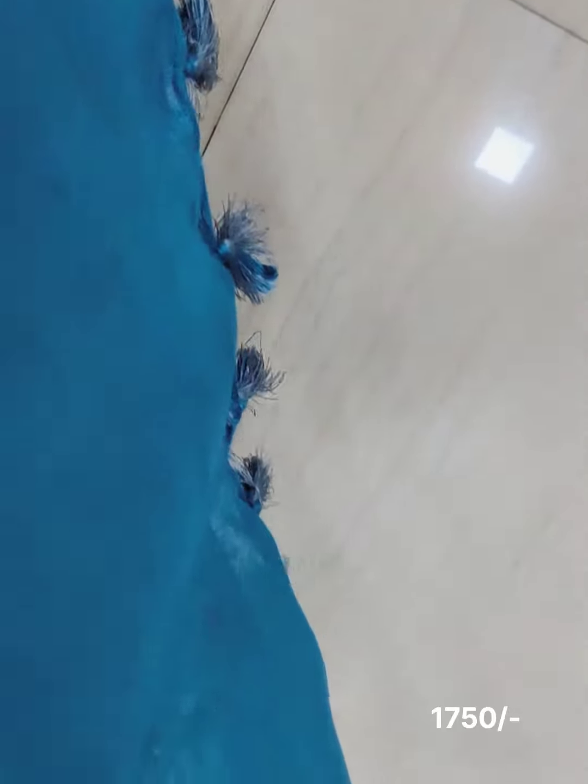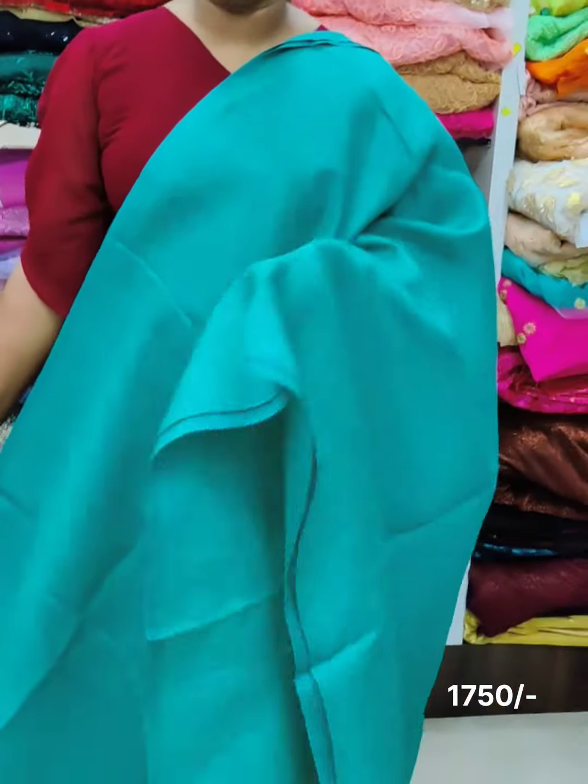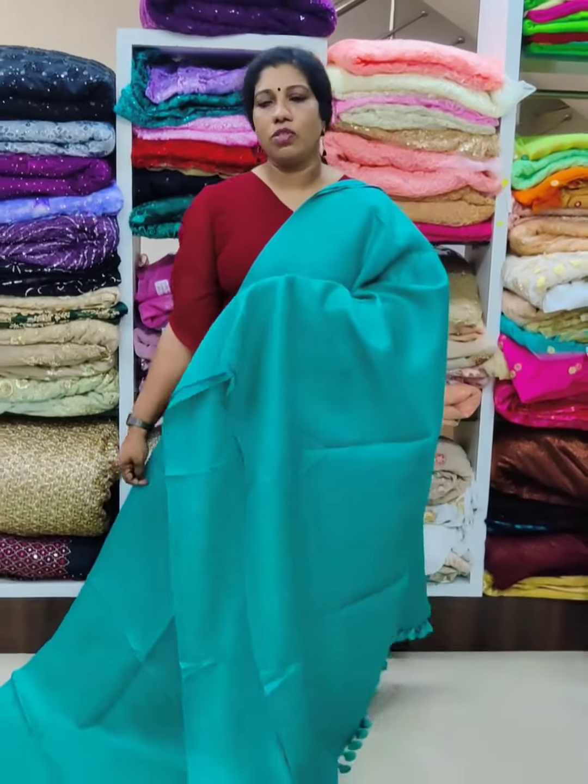The tassels are used in threadwork. The price is $5. The color shade is available — the blue shade is a green color shade. The tassels are used in threadwork and the price is $5.99.